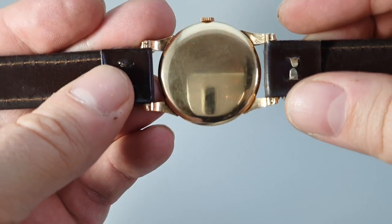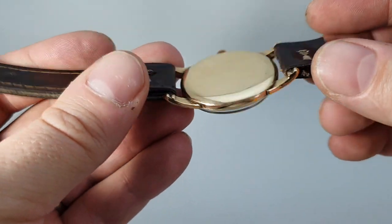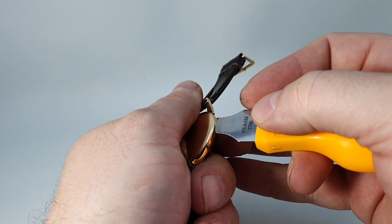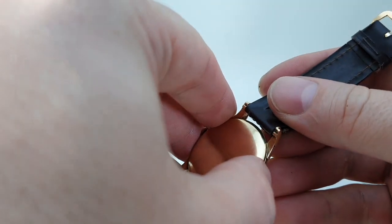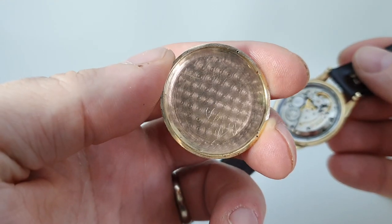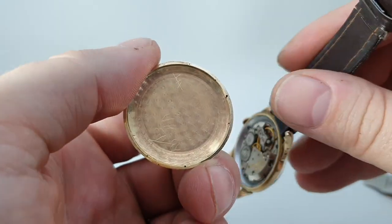The inside of the case back is also gold coloured. The case back is very thin. I'm going to very carefully open it up and show you on the inside. So you see no hallmark on there — a couple of more little test holes.